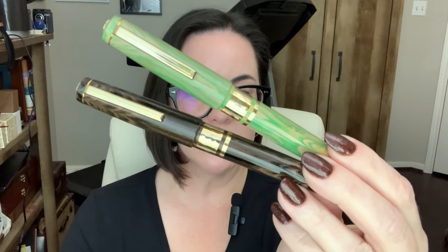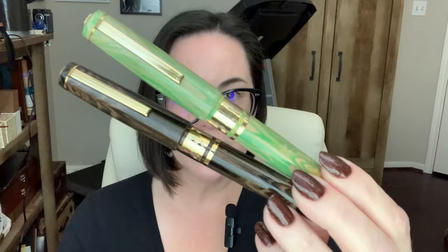I want more colors of this. I want more ebonite Model J pens — purple, red, black, orange. I mean, what other colors are there? That's all I can think of right now. I just want red. I want the red version of this — oh, it looks so cool.